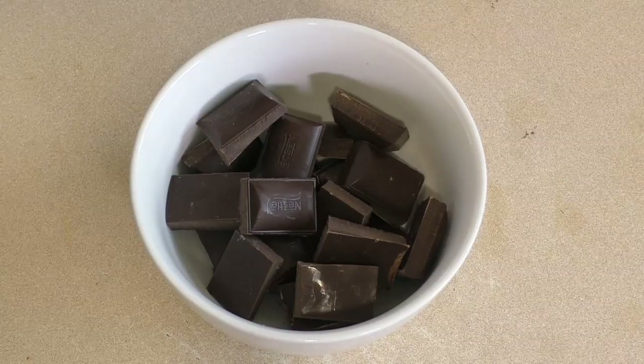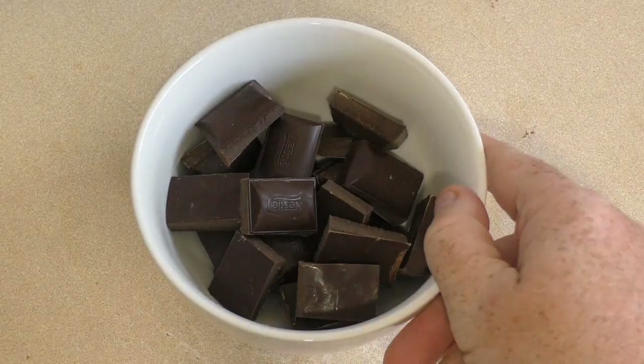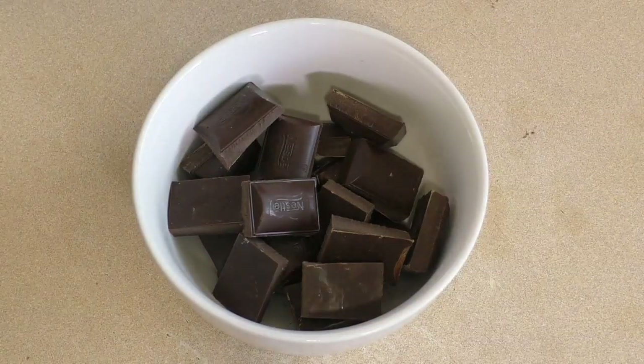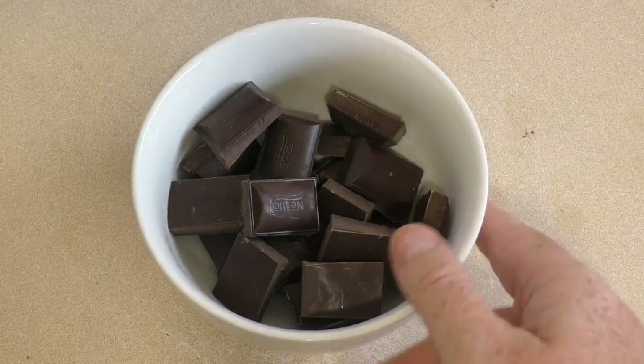Now for this you can either use dark chocolate or milk chocolate. I'm using dark chocolate because it's better for you. Just melt it in the microwave for 30 seconds, give it a stir, and repeat that over and over until it's melted.